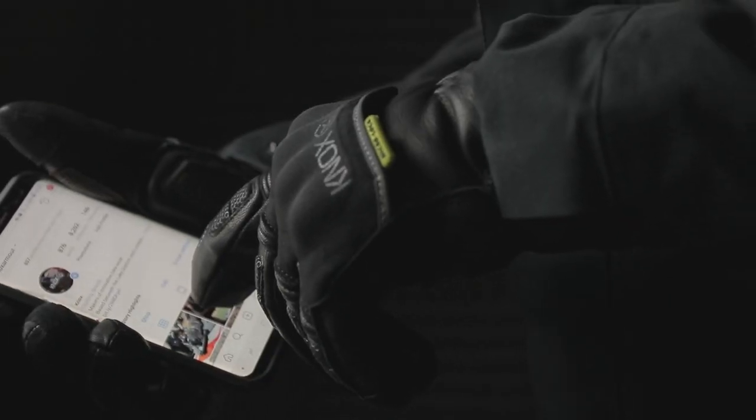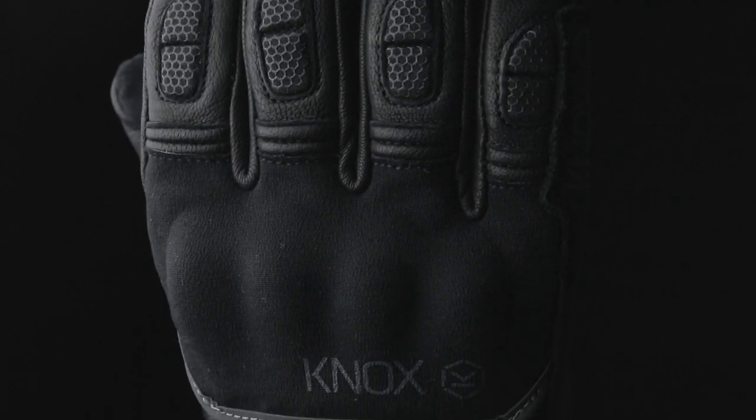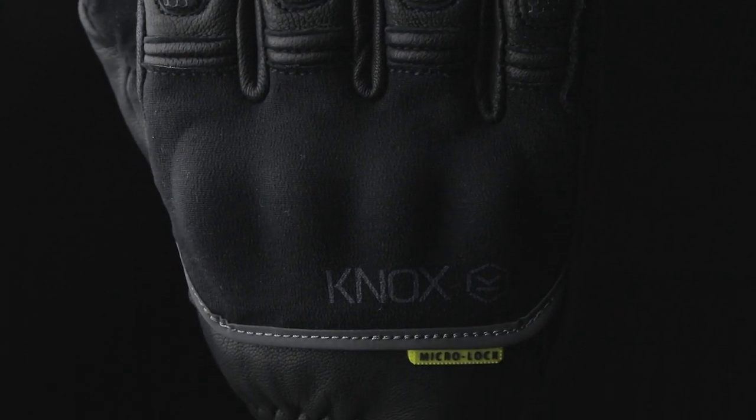There's also touchscreen-sensitive material on the first two fingers and the thumb, and a box construction on the ends of the fingers for extra comfort with use on the controls. 3M reflective panels have been used on the first three fingers, along with 3M reflective piping for increased visibility in low light and poor conditions.